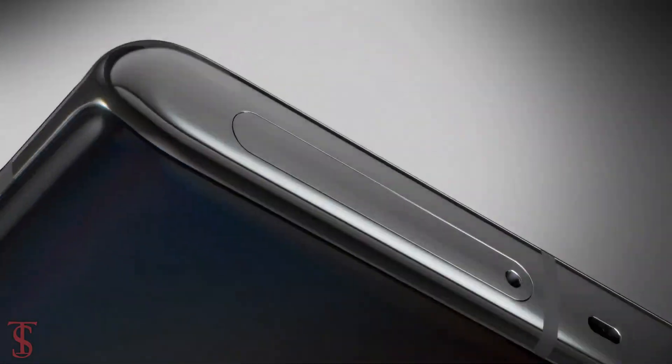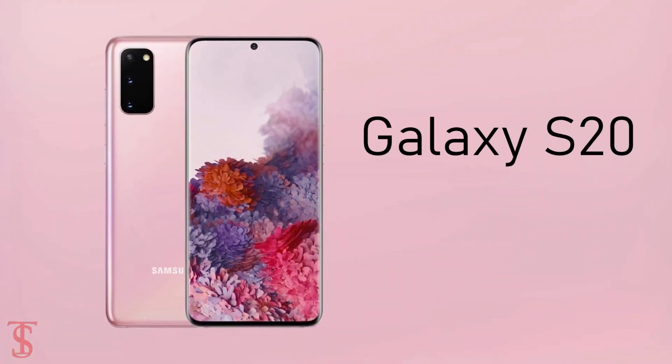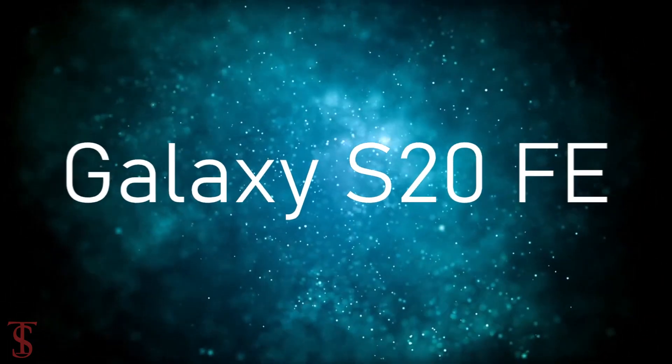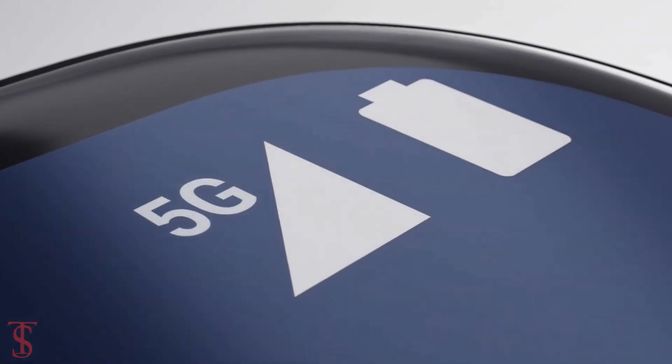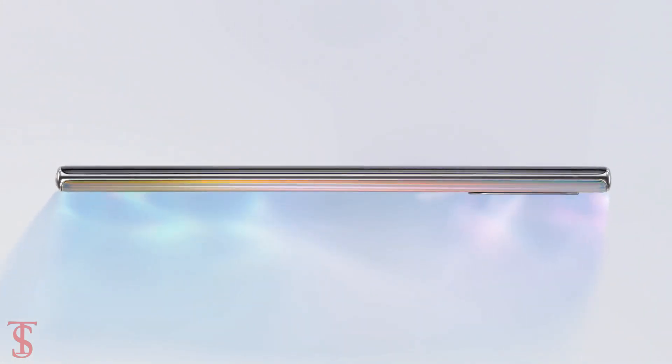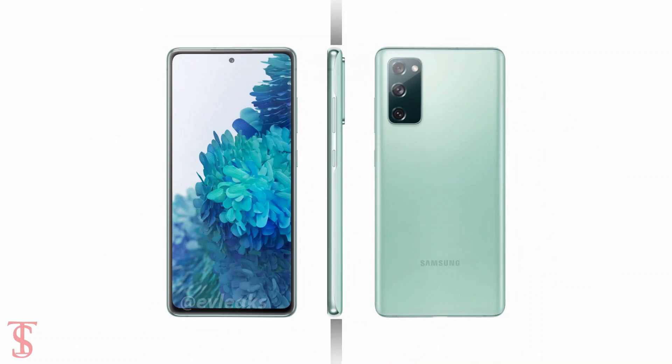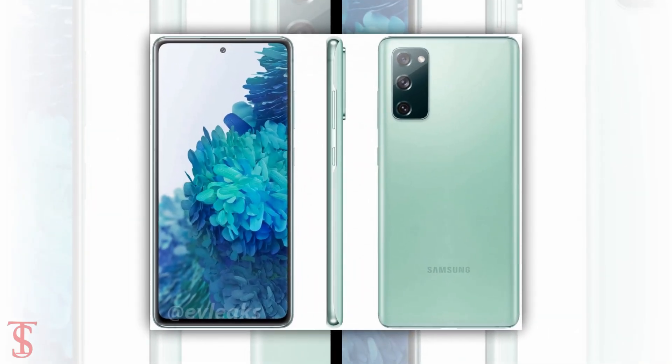Samsung is reported to launch the light variant of the Galaxy S20 smartphone as the Galaxy S20 Fan Edition, or Galaxy S20 FE, with 5G support. Recently, renders of the upcoming phone have surfaced online by popular leakster Evan Blast, revealing the first look of the smartphone.